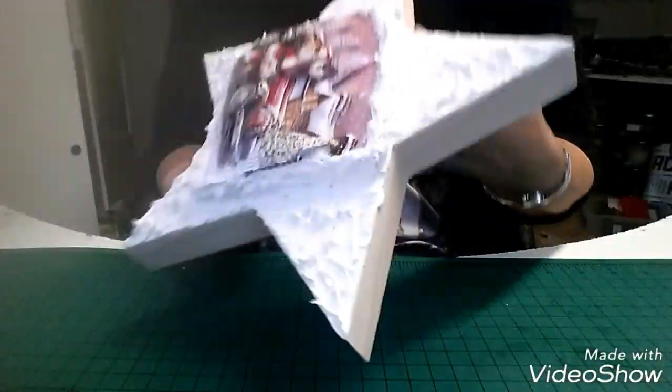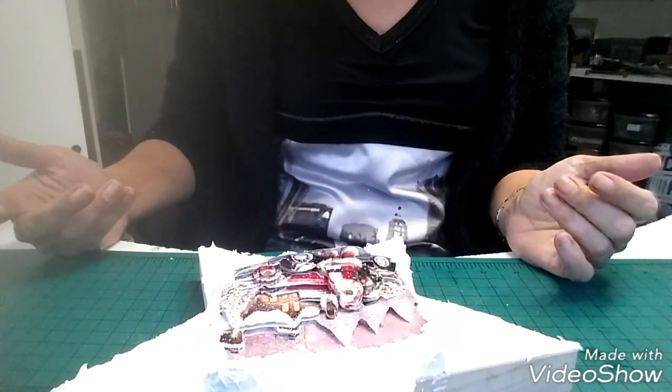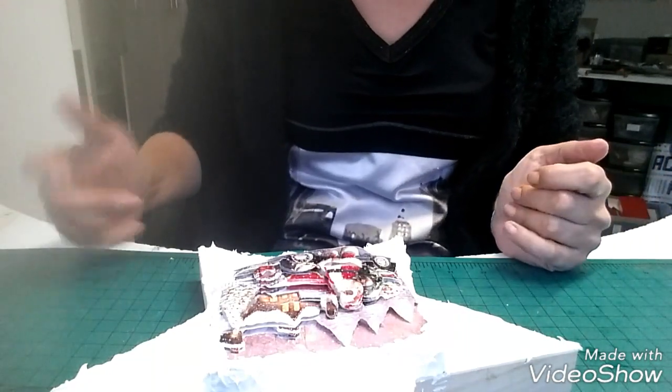C'est tout pour aujourd'hui. J'espère que cette vidéo vous a plu. Je vous fais plein de gros bisous et je vous dis à très bientôt, bye bye !